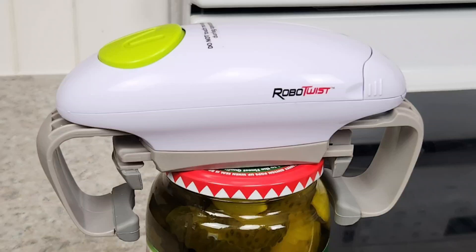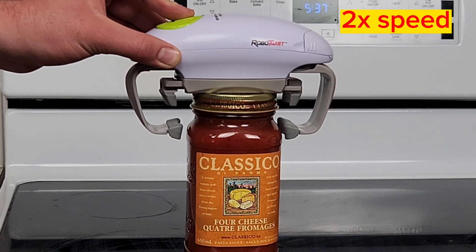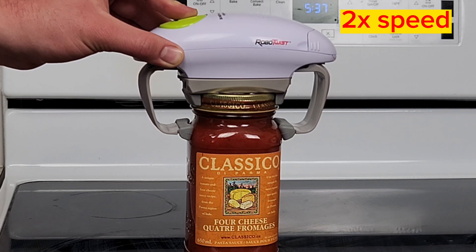Thanks for stopping by. This is the Robo-Twist jar opener. We've sped a couple of these videos up to save us some time. I want to show you — we're going to put it through the paces and let's see what it can do.